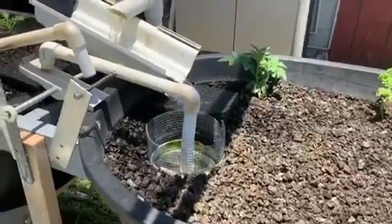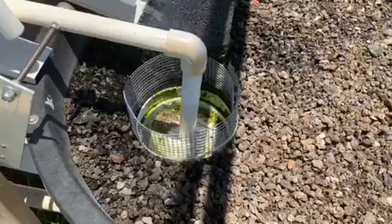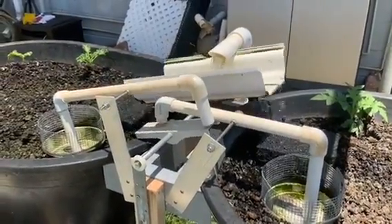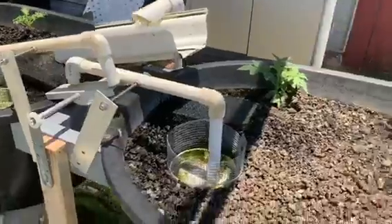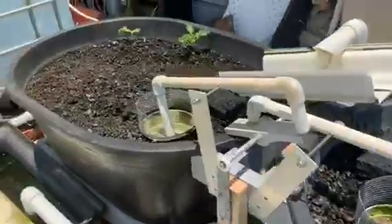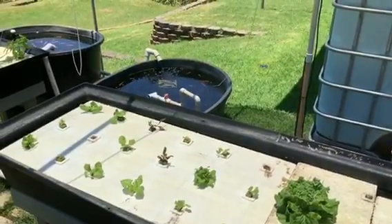As you can see here, the water is flowing into our reservoir here that has a float. The float is going to lift and then it's going to flip it to the other side. So while this side is draining, the other side is now filling, and that keeps the level in our sump tank very consistent.